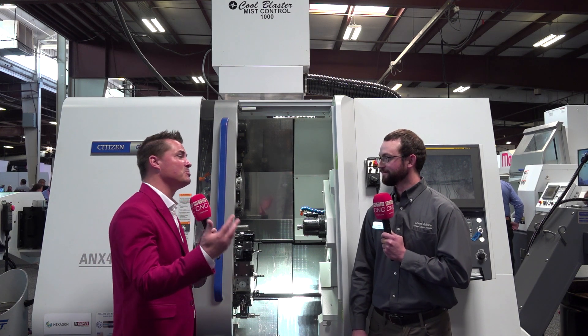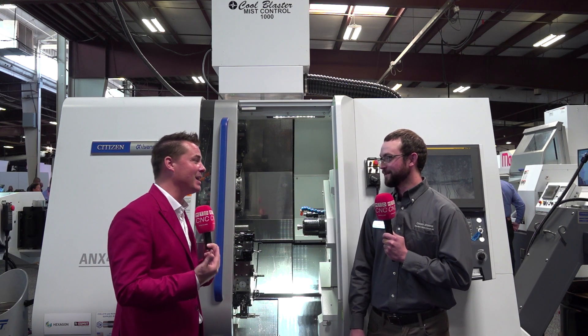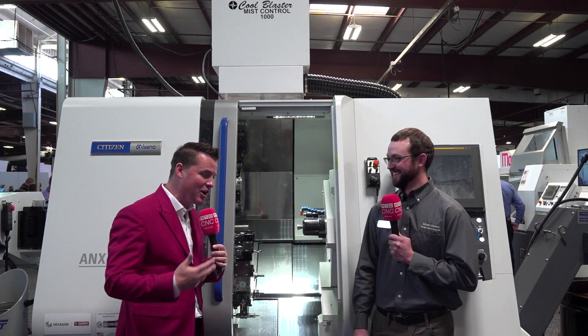I'm astonished for multiple reasons — one of them is how good you are at explaining this, and secondly, you mentioned the machine does the math for you, which is brilliant. The technology that comes with the Miyano machines is incredible.